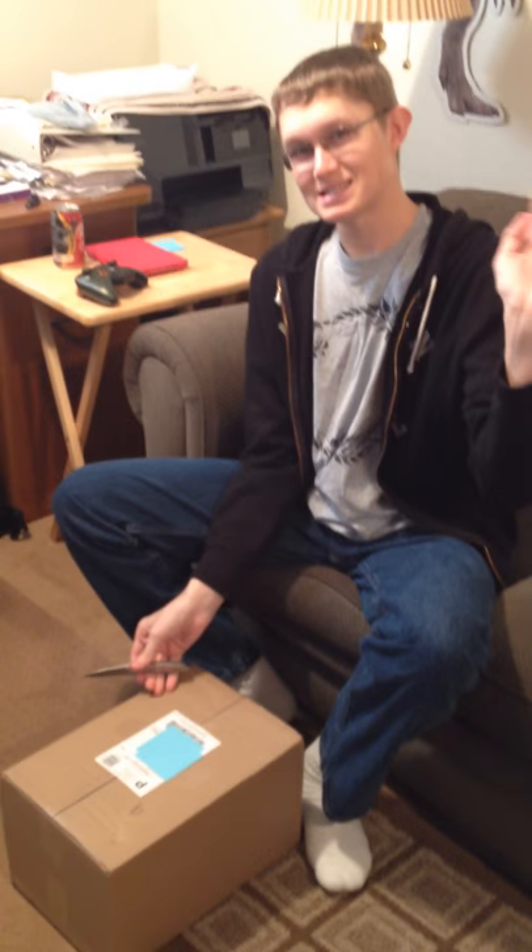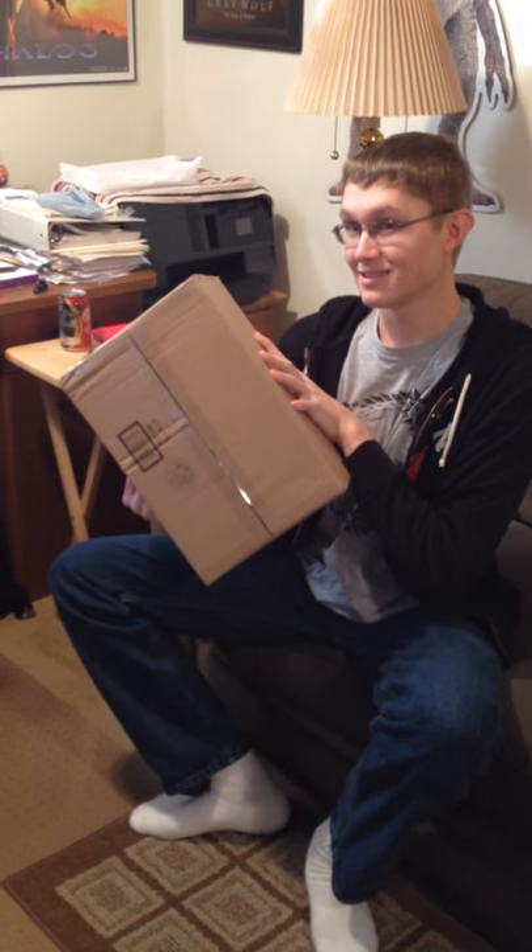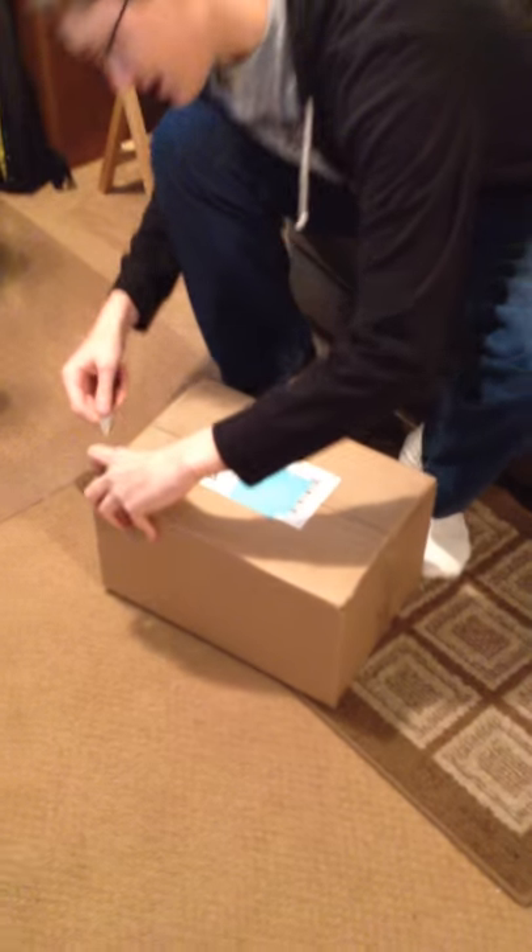Hello, everybody! It is me, Scytheop, here. I just got something in the mail. I already know where it is, but can you guess? Well, let's unbox it.